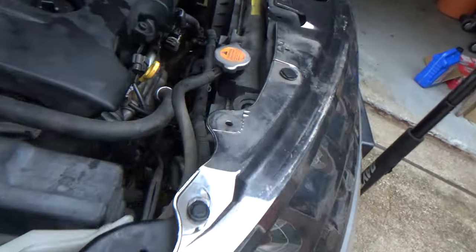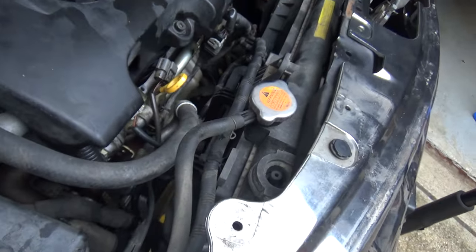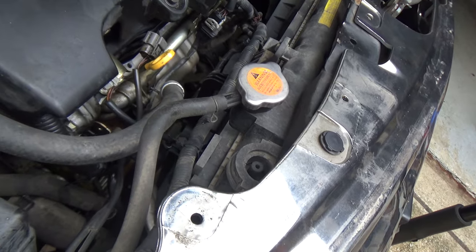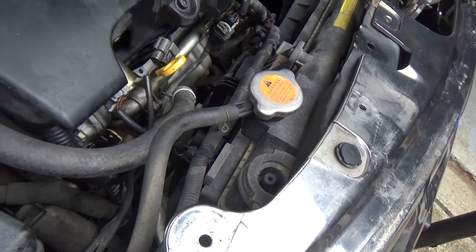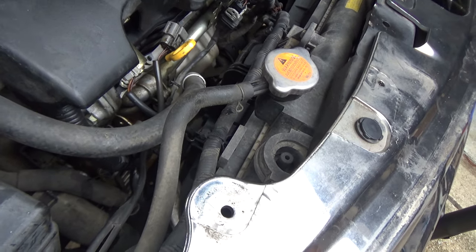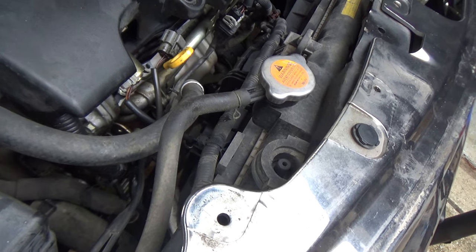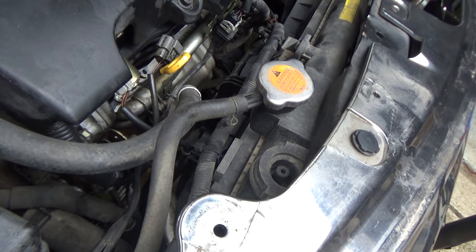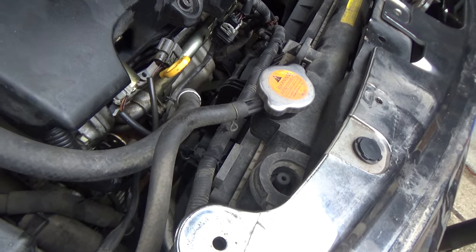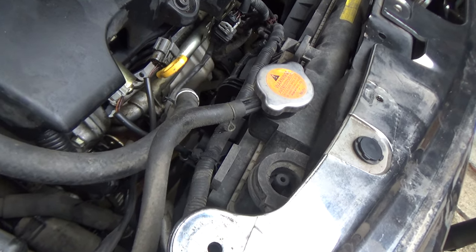Taking the fans out and the radiator is actually really easy on this car. The only bad thing is you do have to drain the radiator, but if your coolant's in good shape you just pour it back in so you don't even have to buy new coolant. But if you've got a lot of miles and you've never had the radiator coolant serviced, this would be the perfect opportunity to go ahead and put fresh coolant back in the system.